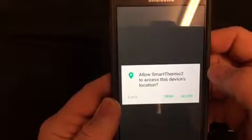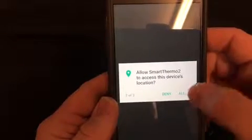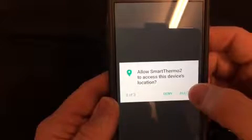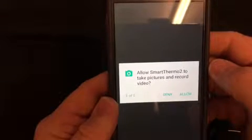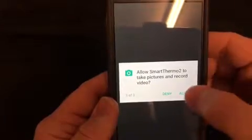The next one is to allow the device's location. We also want to click this as well. This will make sure that our device will connect successfully to our smartphone via Bluetooth. The next thing is: do you want to be able to take pictures or record video of what you're cooking? If you want, allow this as well.